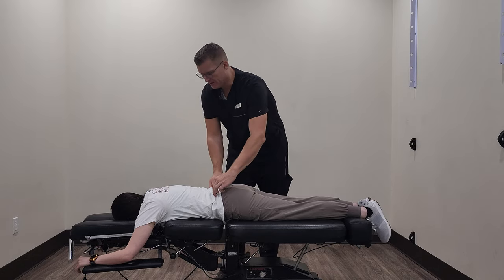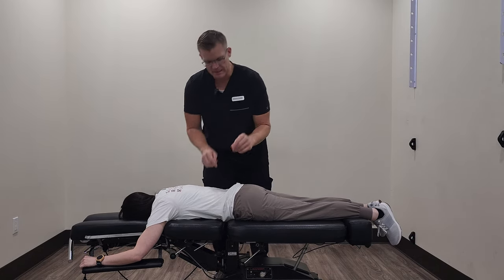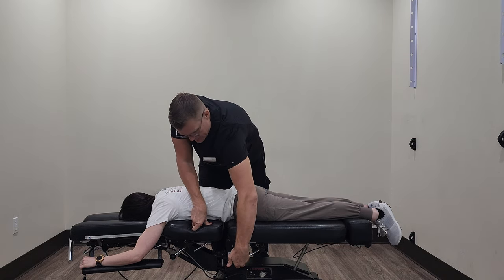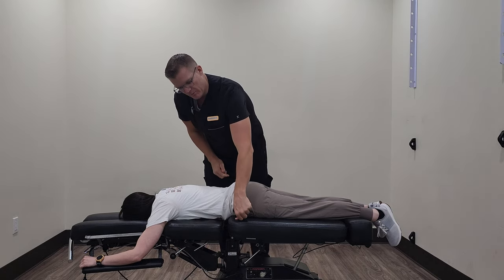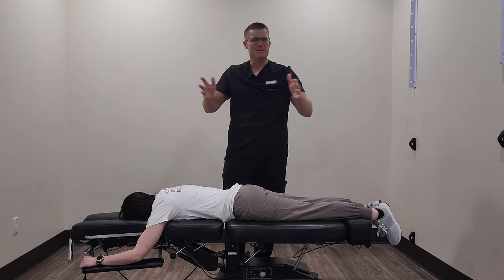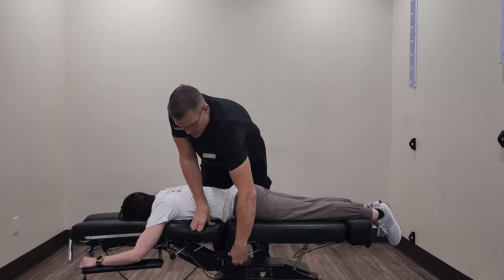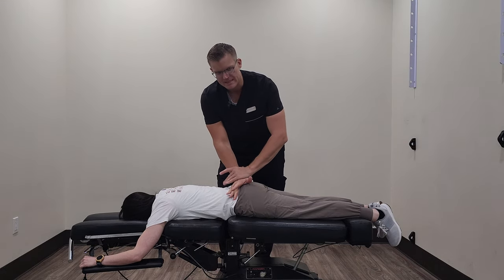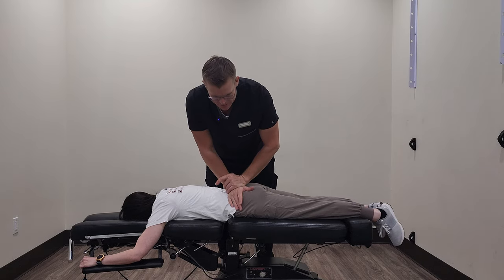Chelsea, I'm going to have you slide downward towards the foot of the table. Perfect, thank you so much. Now in the video it's going to be kind of hard to see, but I've already set this drop. There's a lever here that I'll pull and it kind of sets a drop, so the table will drop underneath the patient like that. It sounds really loud and maybe sounds aggressive, but it's actually a very gentle technique. A lot of times we'll do it in sets of two or three adjustments, and we're going to palpate this SI joint and just come over the top and do a little push like that.